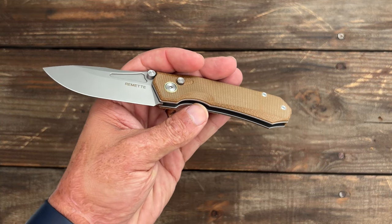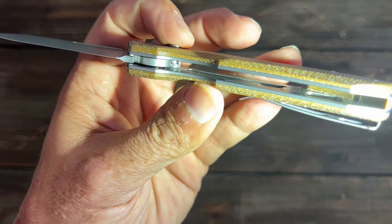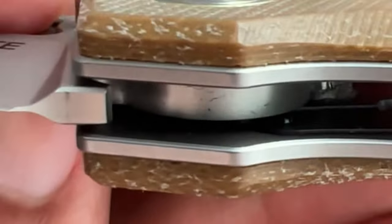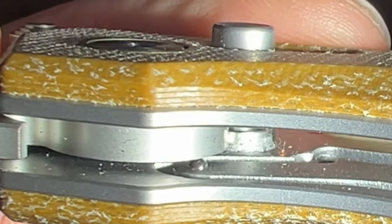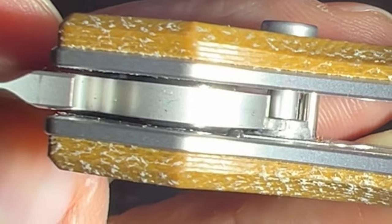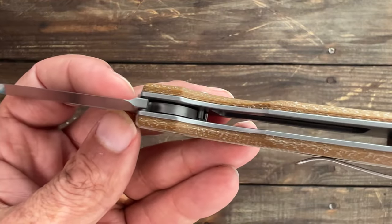I've only seen one other knife do this that I can remember. Let me show you in there — you can see that detent ball. In the closed position it falls into a detent hole like a regular thumb stud knife or flipper knife, and it's creating a closed detent.